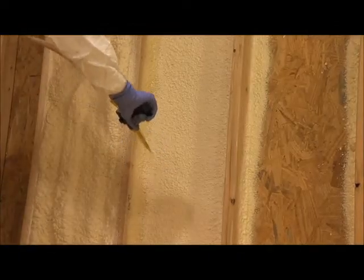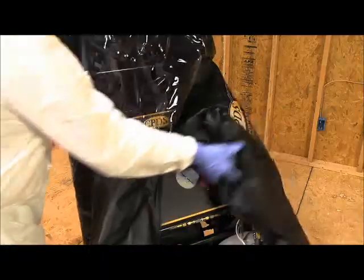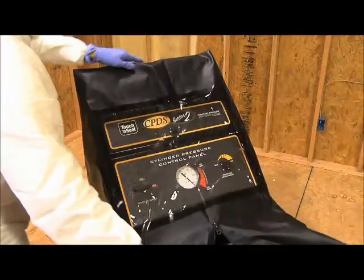It is not necessary to use the heater while spraying foam, as heat from the compressor will provide sufficient warmth when used in conjunction with the zipped CPDS cover.